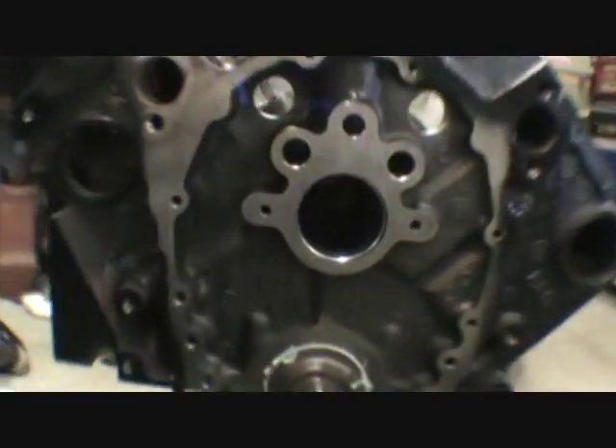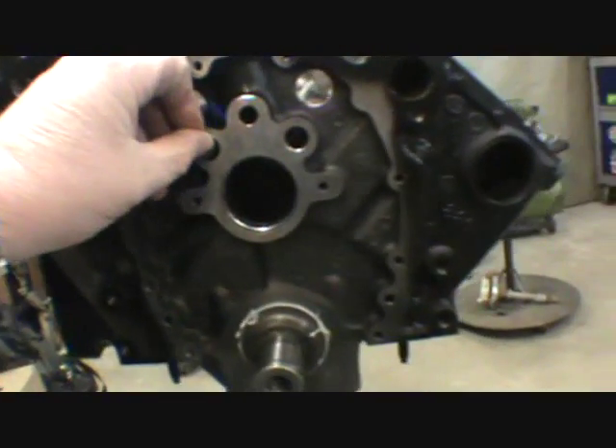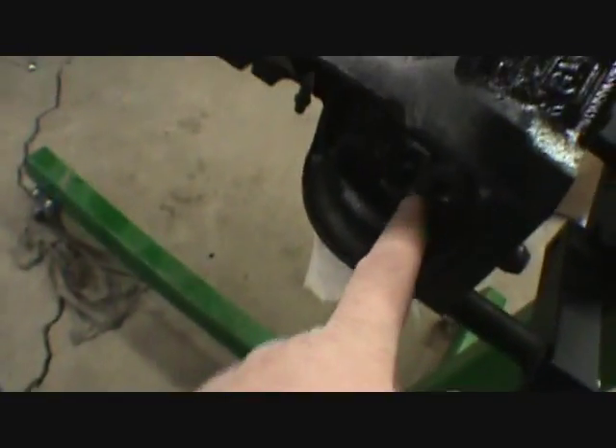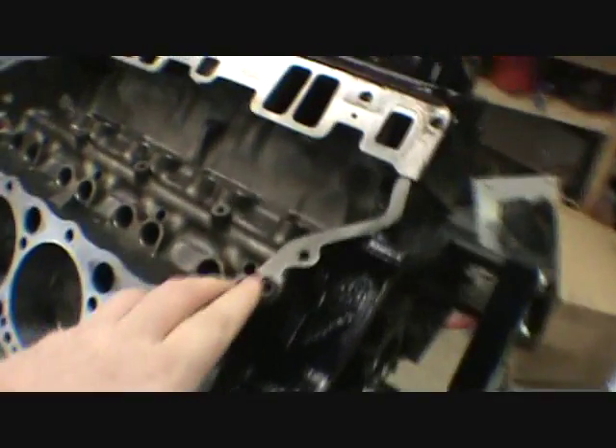These parts houses look at you like you're half stupid because 'this is what our book says.' I don't care what your book says — I know firsthand what you're selling me is not right. I spent 16 minutes at the dealer and he couldn't find it and had a hard time understanding. You can see: that's huge, that's huge, that's small, and these are 14 millimeter. The only thing that's the same is the three black ones — the one above the oil filter and your two drains in the side of the block. Those are still quarter-inch plugs.